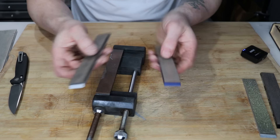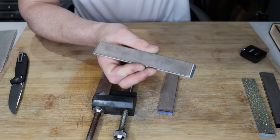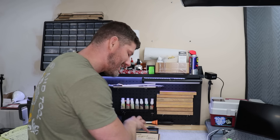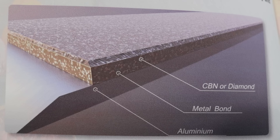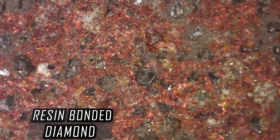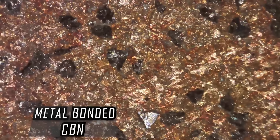The metal bond CBN will definitely wear slower, so it'll last a lot longer. I've tested metal-bonded CBN stones in the past but didn't really like them because they were just such slow-cutting stones. However, this company has extremely high-concentrated stones — these cut like a beast. They have resin-bonded diamond stones and metal-bonded CBN stones.